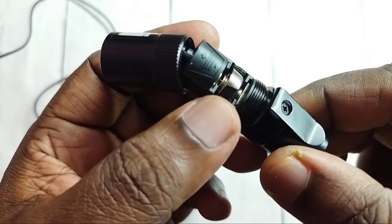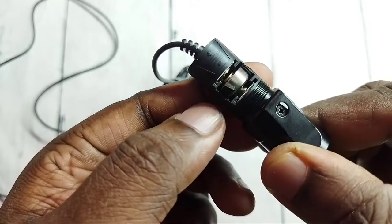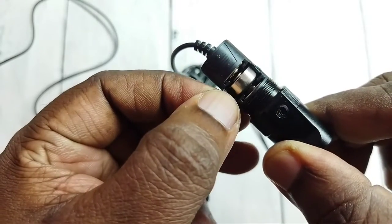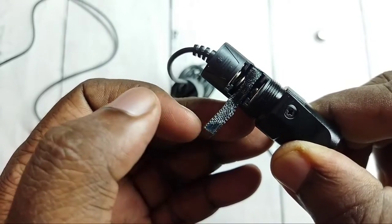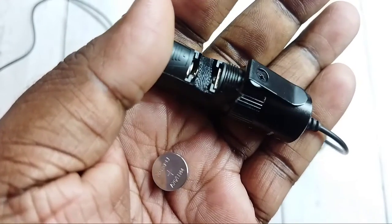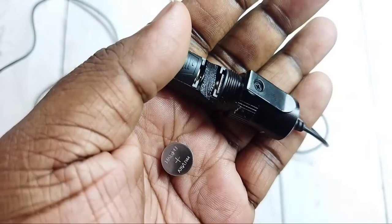Here we can see the battery. So this battery we can easily remove — here we can see one plastic, just pull it. Done. So this way we can remove the battery of this JBL microphone.